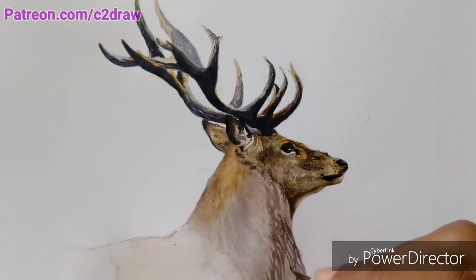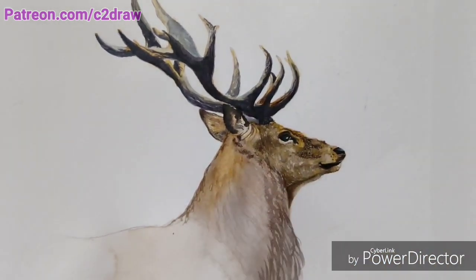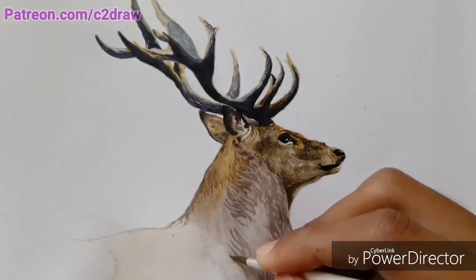Again, as I mentioned before, here I started adding details in the beginning after just applying the first layer of color, and then used glazing to adjust the tonal value.